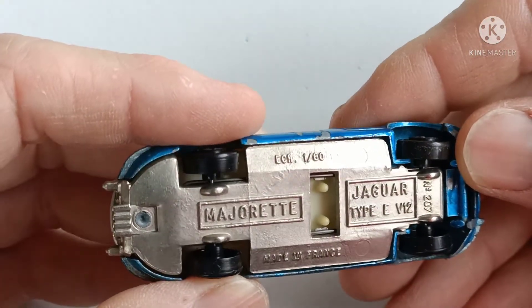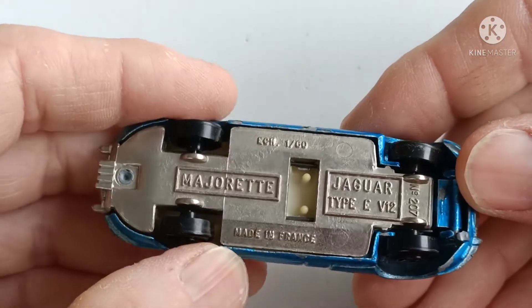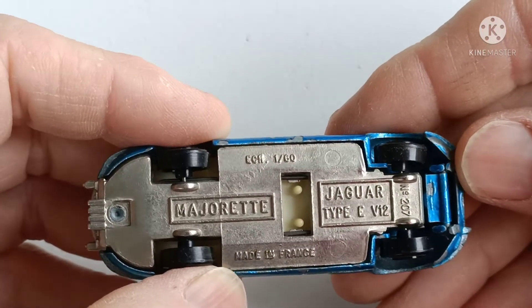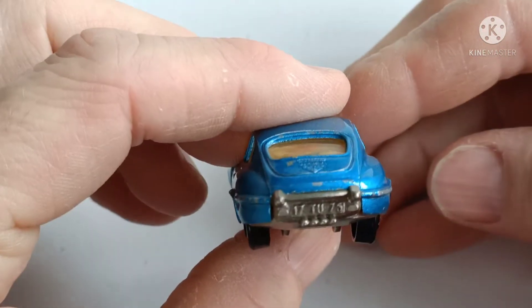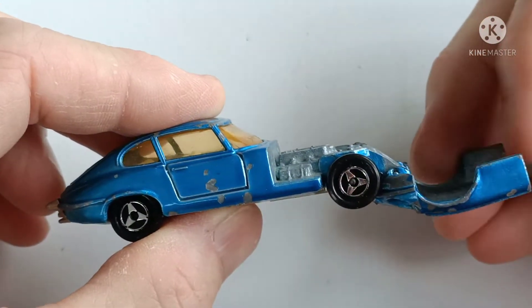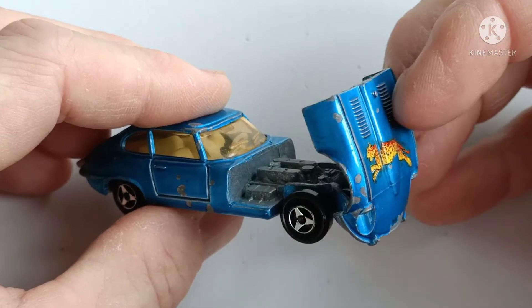The scale is 1 to 60, made in France, and this is the Jaguar E-V12, number 207. What I like about this is the opening bonnet or hood, as that's how it is on the real car.